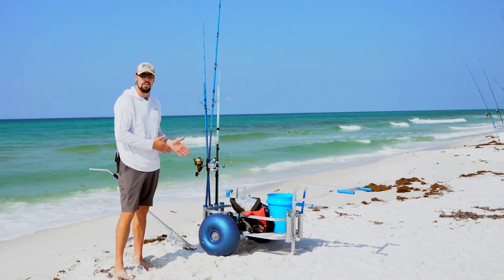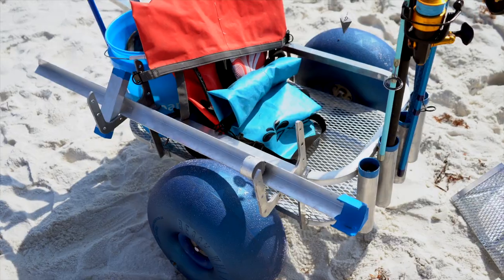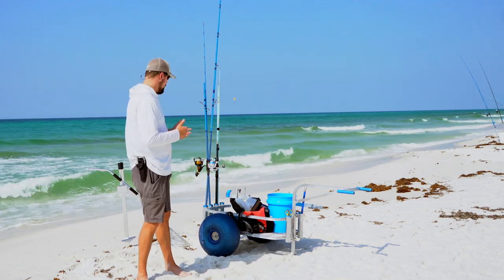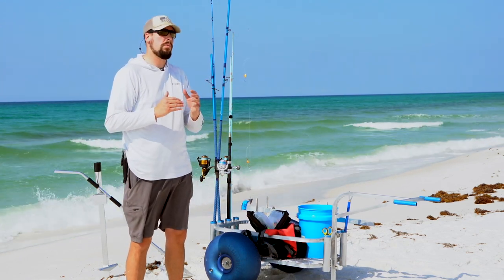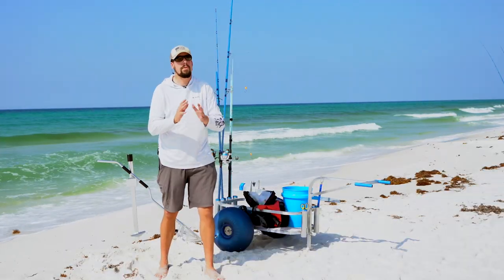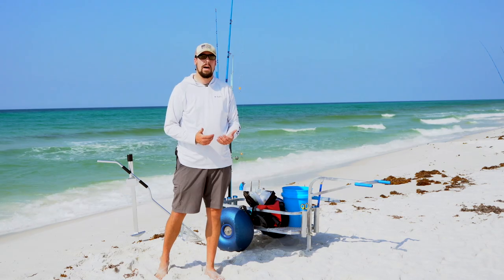You don't need a surf fishing cart to get started, but if you want to progress, I highly recommend getting a surf cart — especially one with bubble tires. The bubble tires help you glide over the sand with a lot of heavy gear. I'm out here with my family today with tents, coolers, and all this tackle. If you want to spend hours on the beach comfortably moving back and forth from your truck or car, invest in a quality aluminum beach cart. You're going to have a much better time if you can transport your gear quickly onto the beach.